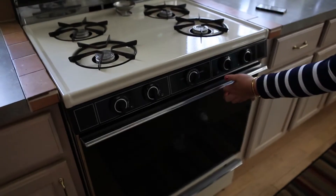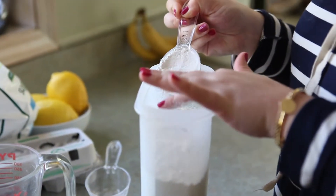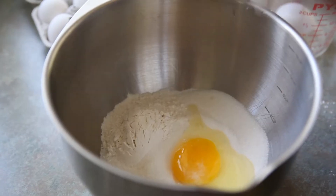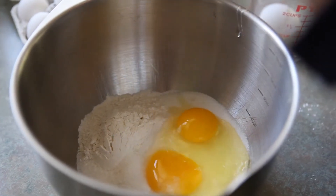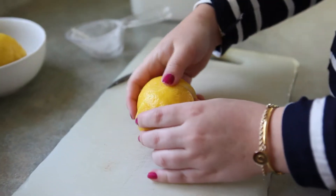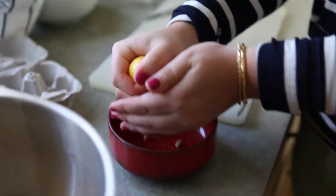While our shortbread crust is baking, we're going to make our lemon mixture. So in a bowl go ahead and add some flour, three eggs, and then we're going to add lemon. Now some people call for lemon extract, but I'm just going to use real lemon — go ahead and put the juice of two lemons, and then the zest of one.